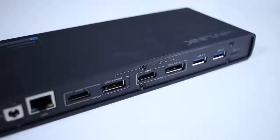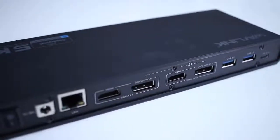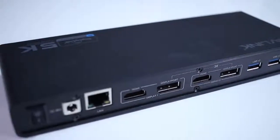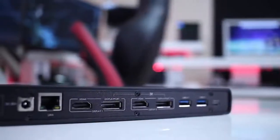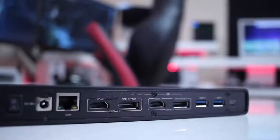At the back, it has one USB Type-C input, two USB 3.0, two HDMI 2.0, two DisplayPorts. It has four outputs, but we can only drive either one 5K display or two 4K displays at a time. It also has one gigabit port, one power input jack, and a power button.